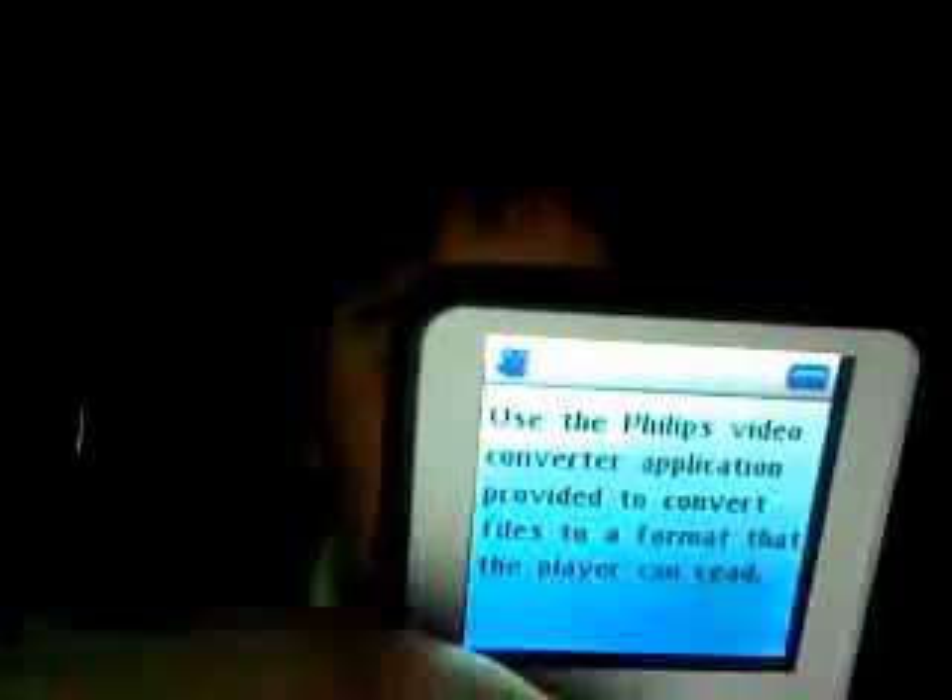Videos. I've tried and tried and tried. Can't get any videos — always get this message. No videos, I guess.